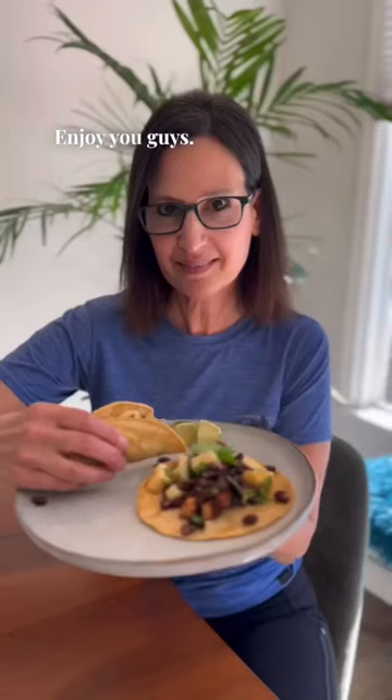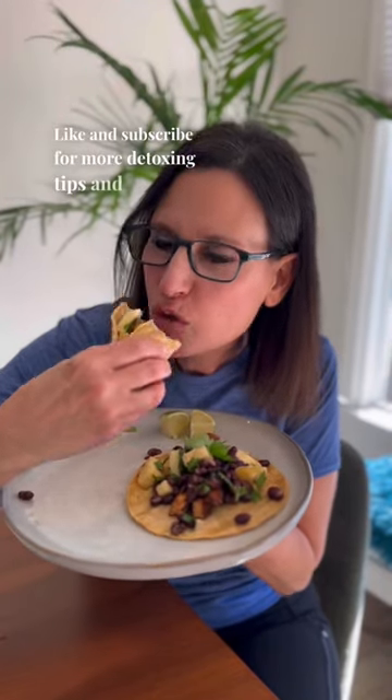Enjoy you guys. Like and subscribe for more detoxing tips and recipes.